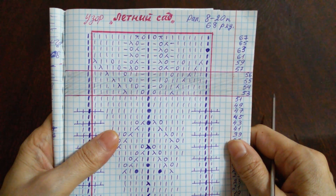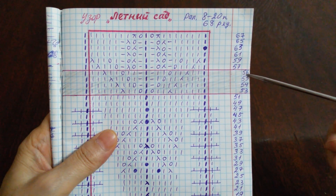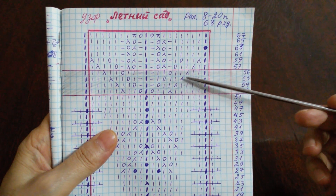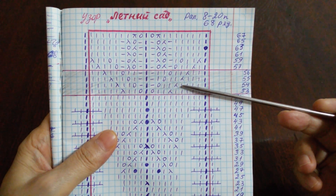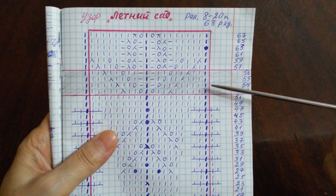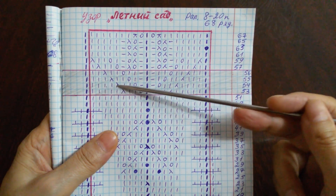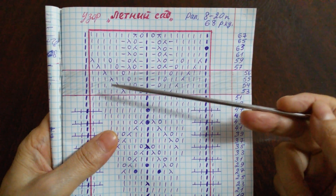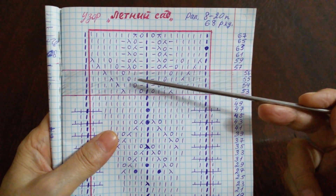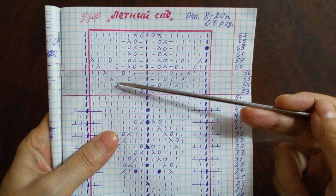Когда мы вяжем кардиган, мы вяжем разворотными вязаниями. Тогда 504 и 506 ряд получается на изнаночной стороне полотна. Здесь на схеме показано со стороны лицевой стороны. А когда вяжем эти ряды, здесь всё вяжется наоборот. На лицевой стороне мы вяжем справа налево, а на четных рядах на изнаночной стороне вяжем слева направо. И знаки тоже мы вяжем наоборот: лицевые петли вяжем изнаночными, изнаночные петли вяжем лицевыми. Накид вяжется накидом. А вот этот знак вяжется — две петли вместе изнаночной петлей с наклоном вправо.